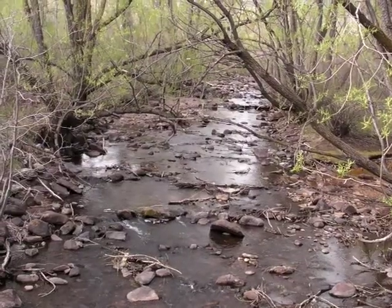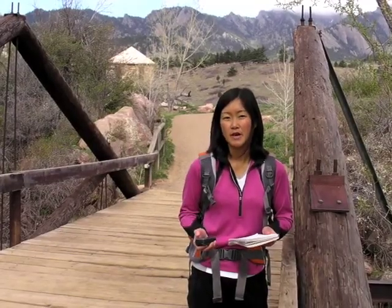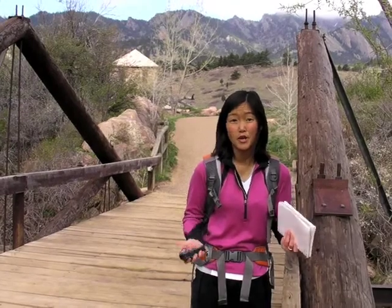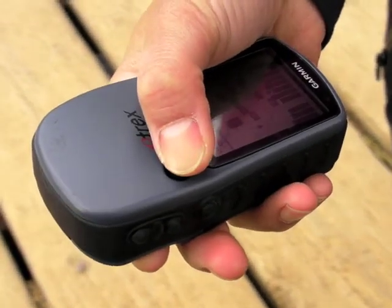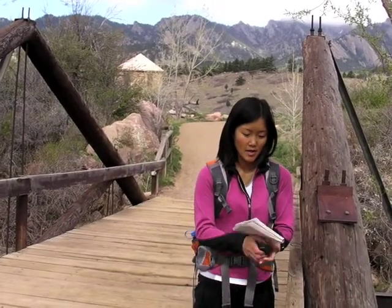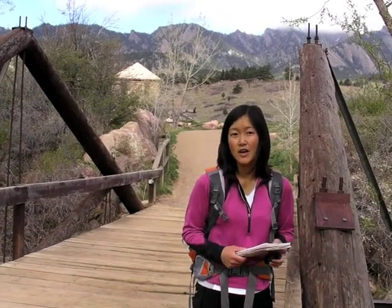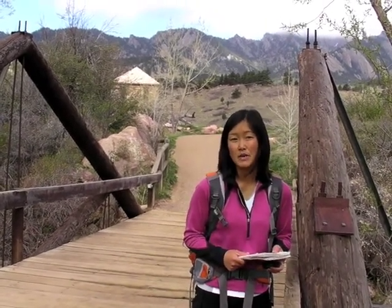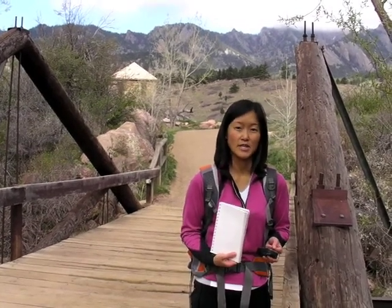The trail crosses a creek at this point, so I'm going to mark a waypoint. Waypoints are used to mark important locations along the trail. We'd want to mark creek crossings, campsites, viewpoints — anything that would be important for hikers to know. It's also important to write down details about the waypoints in a notebook. You can also take a picture or use a voice recorder, whatever works best for you. Notes are sometimes helpful because you can write details about the waypoint, like what kind of forest it is or how big the creek is.